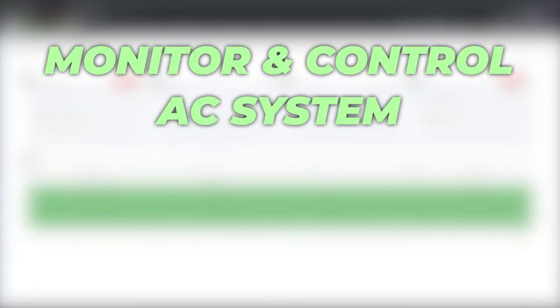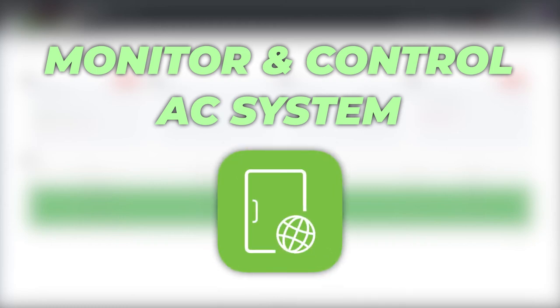You can also monitor and control your AC system from the ZKTECO Atlas app. This app is admin level, and only one free credit comes with the purchase of a system. If you want admin access on multiple devices, you'll have to buy more credits.